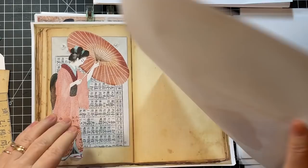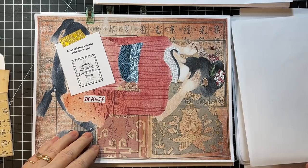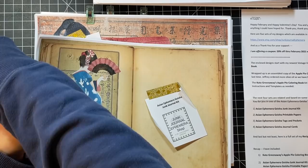They're so cool. She's kind of alternated sides of the pages so they aren't all on one side. Those are gorgeous, Tink. Just gorgeous. That is the Asian Ephemera Geisha junk journal kit.